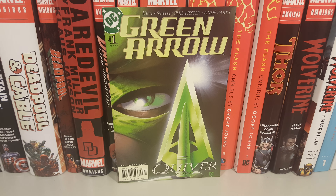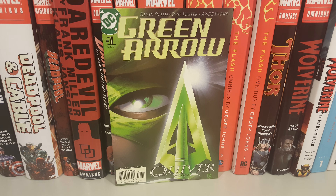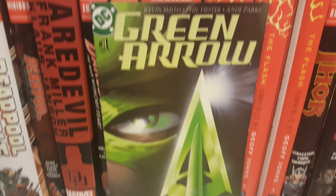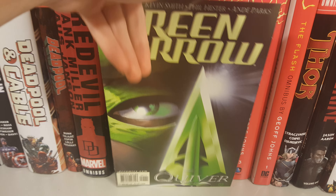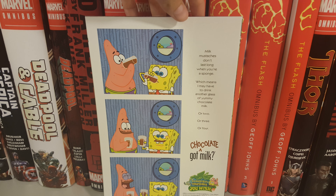How's it going guys, today I'm going to do an overview on Green Arrow issue 1 by Kevin Smith and Phil Hester. Here's the front cover, back cover — kind of like it's a SpongeBob cover. Let's get right into it.